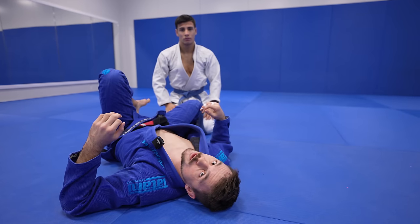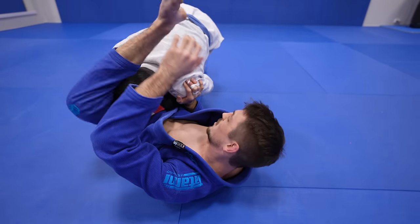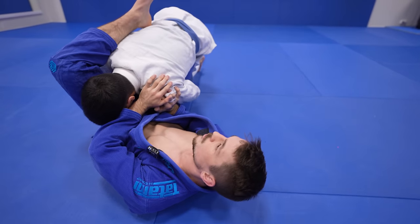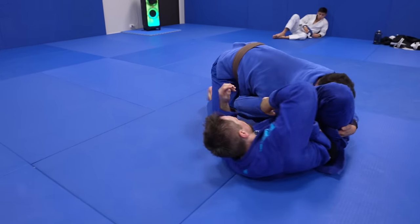It also works really well against the over-under pass. You create a frame with your right hand on the shoulder, and from here it's hard to get your leg in if you're only relying on your dexterity. So I'm grabbing my shin, putting it back in position, and recovering my guard.